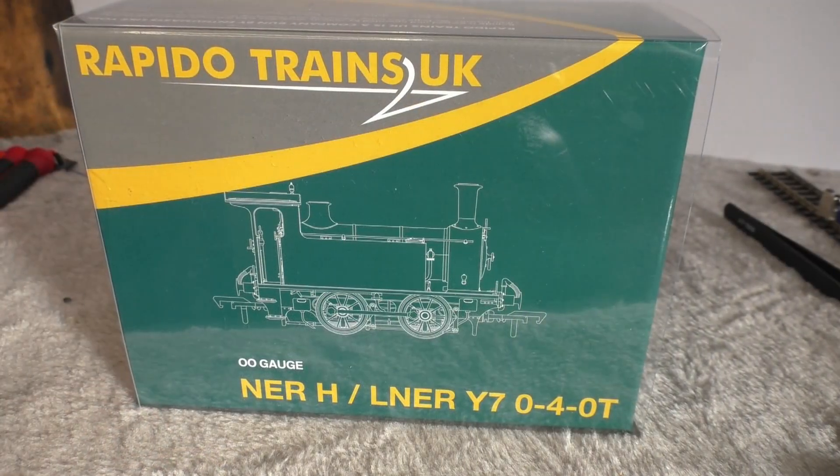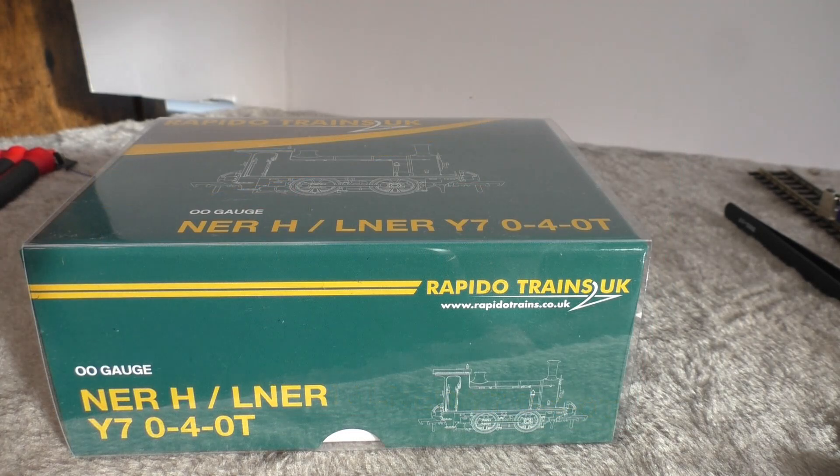As you can see looking at the box, there is a nice line drawing of the locomotive on the front. There's very little other information on the box.